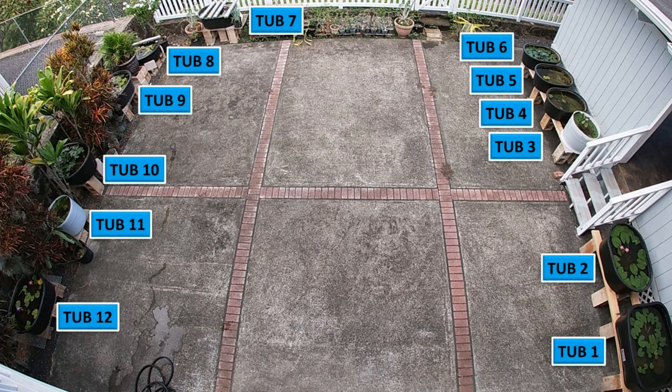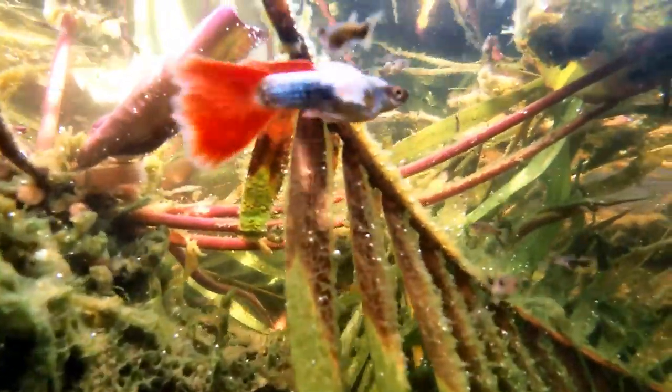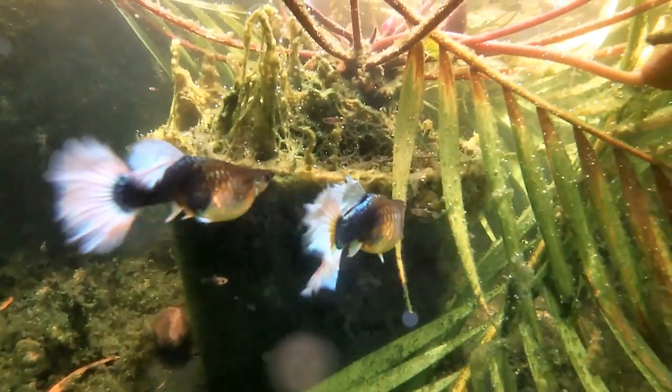Let's take a look at tubs number eight, nine, and ten. Tub number eight has guppies from my YouTube friend Kaimuki Backyard — these are neon micriff guppies, and the yellows and reds are outstanding. Tub number nine has the Dumbo Ear Santa Claus breeders. The males have large white pectoral fins, also called Dumbo ears or elephant ears. Here are the females with their white tails. This tub also has lots of babies that I need to get out of the tub.